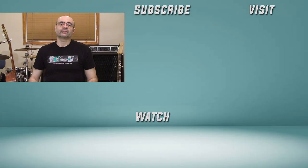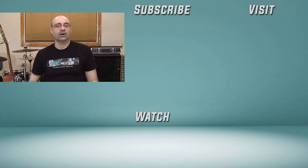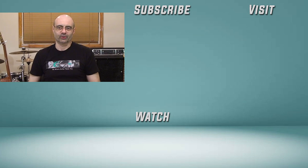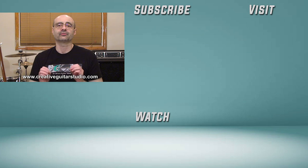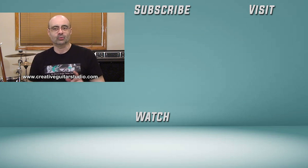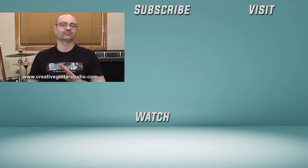I'll be back here again real soon with another video. Thanks for watching and we'll see you again next time. Bye for now. I have over 30 years experience teaching guitar and I've written a well-organized step-by-step guitar course. Head over to my website at creativeguitarstudio.com and sign up for a free membership today. Join the thousands of members worldwide who have already enrolled — there's no need to learn the guitar on your own. Let me help you become the best guitar player you can be.